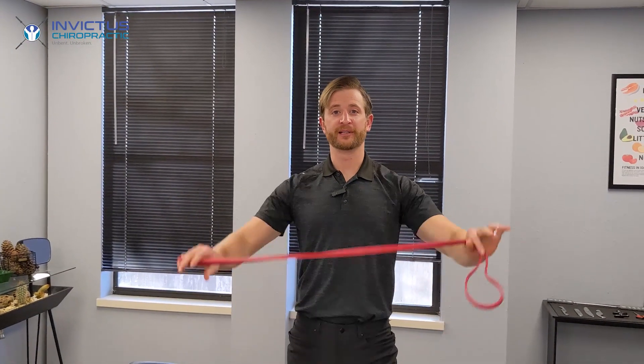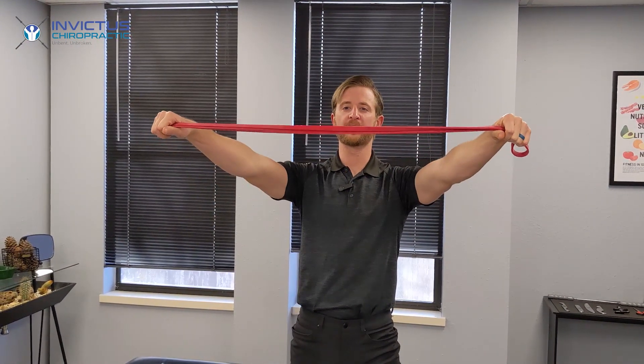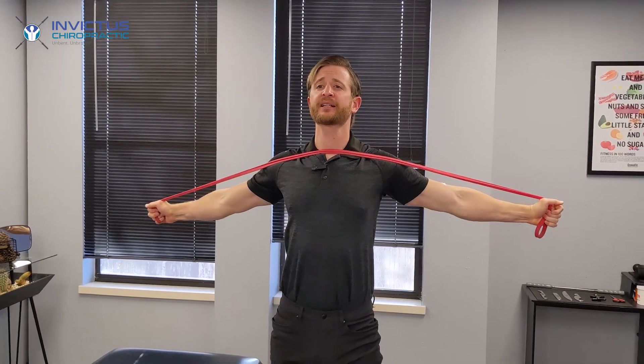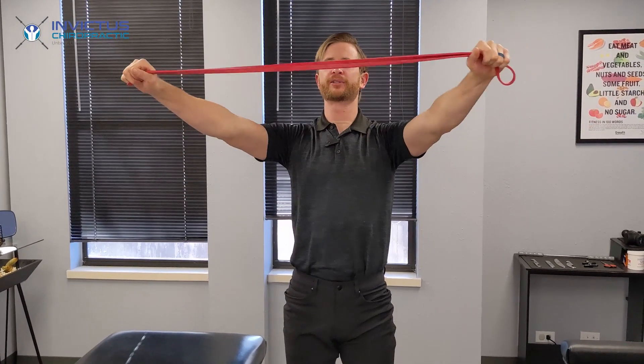This exercise is a band pull apart. You take a light band, hold it about shoulder high, and just extend back across your chest, hold this, and return.